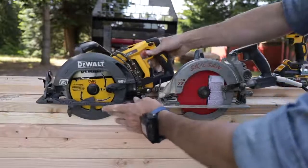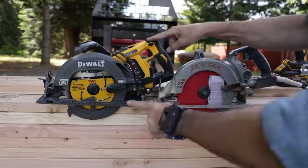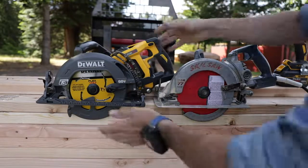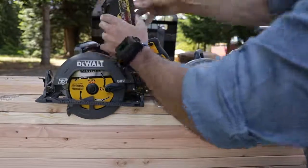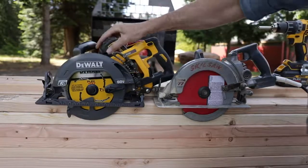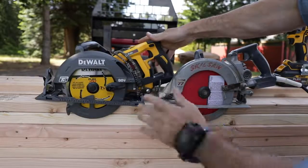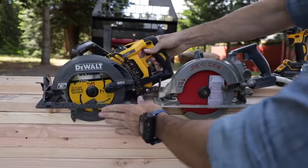On the DeWalt side — and before we start, this is not a paid product endorsement. I bought this full retail with my own money, I'm going to call it like I see it, I'm not beholden to anyone. This is the DeWalt Flexvolt — 20 volt, 60 volt variable — the battery goes in here. They both use the same seven and a quarter inch blade, magnesium base — a lot of metal in this — it seems to be put together very well, feels very solid.